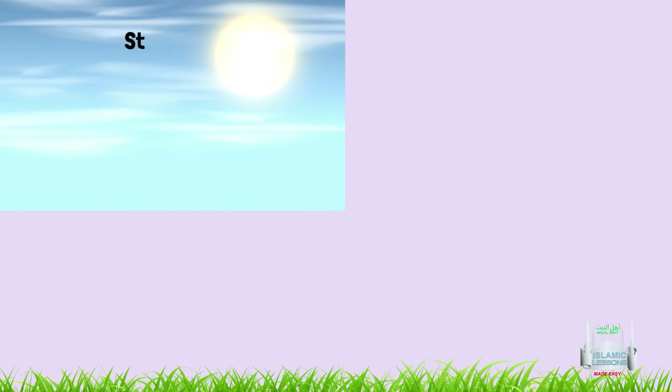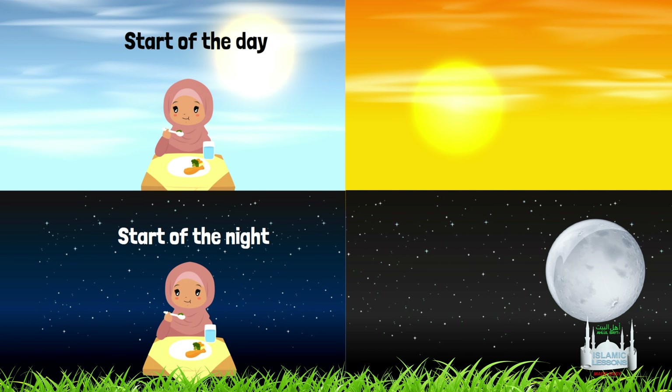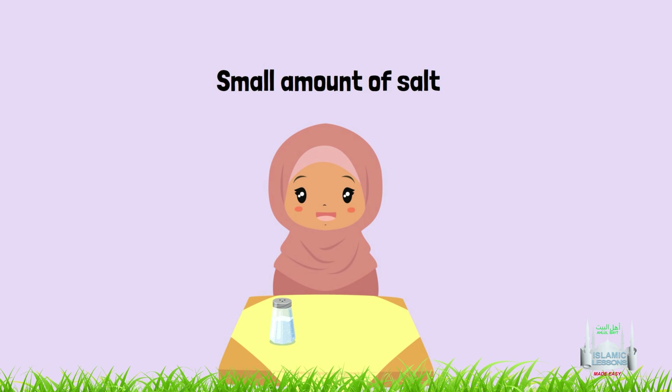10. To eat at the start of the day and at the start of the night, and to avoid eating during the middle of the day and during the night. 11. To eat a small amount of salt at the start of the meal and at the end of it.